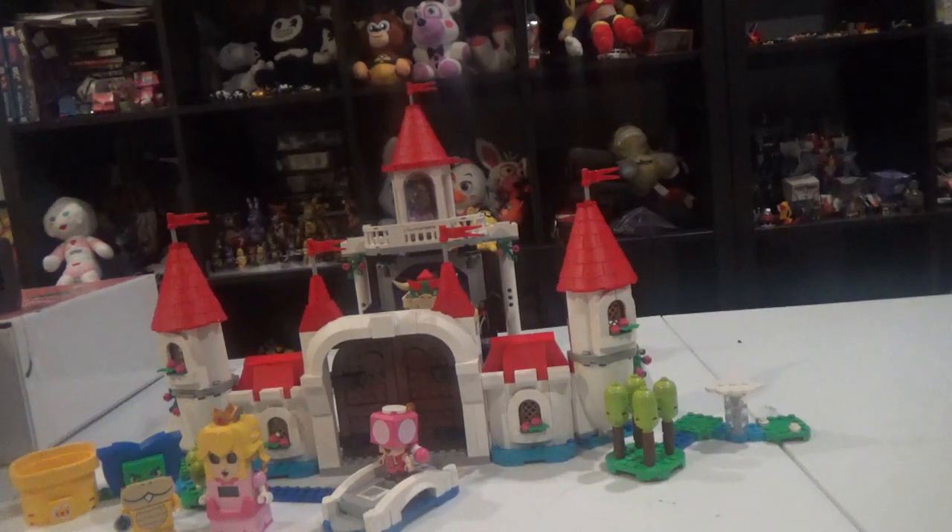So I'm back to reviewing more LEGO Super Mario. Reviewing the LEGO Super Mario Peach Castle set.